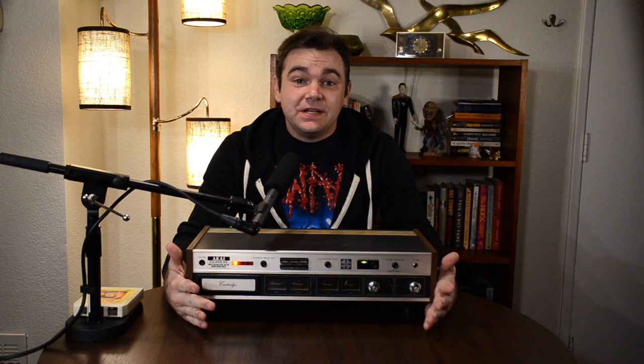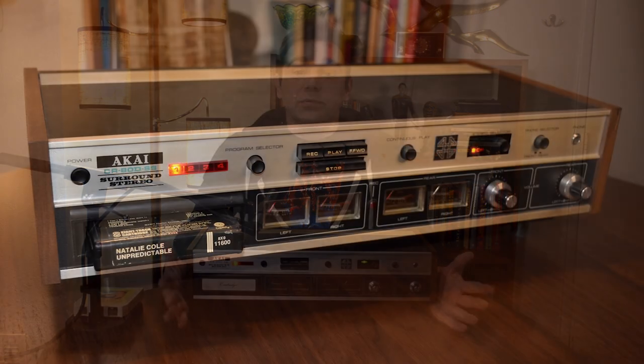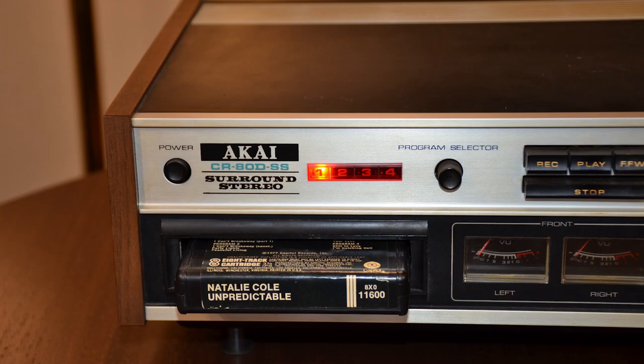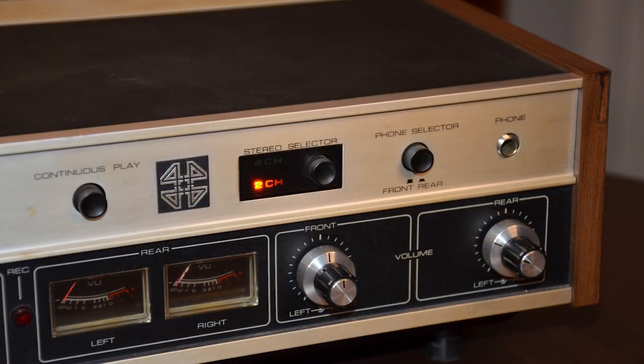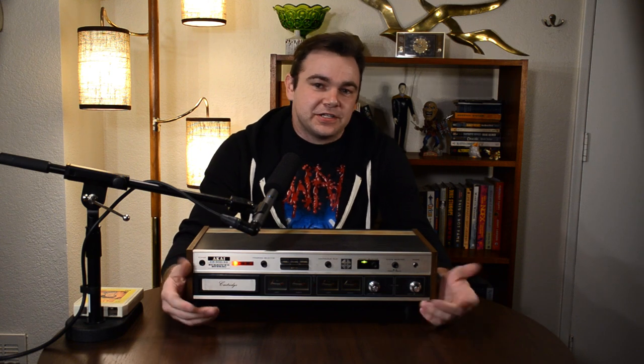This heavy beast is a CR80DSS quadraphonic 8-track player built by Akai. It was released in 1973 when 8-tracks were still the second most popular format for pre-recorded music behind vinyl records. So it's an 8-track player — what's so special about that?